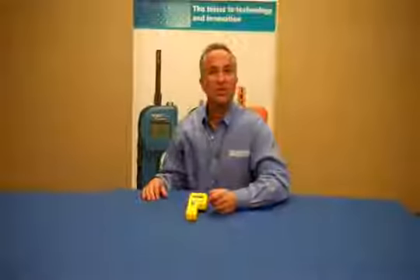With an experienced service team solely focused on your satisfaction, Delmhorst is the source for all your moisture monitoring needs.